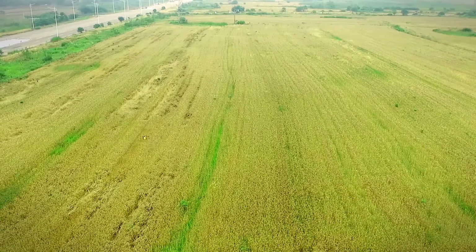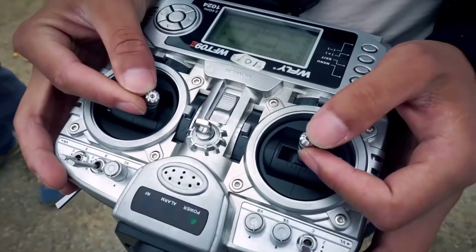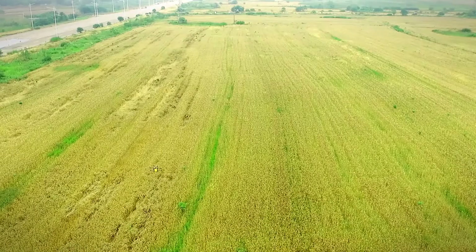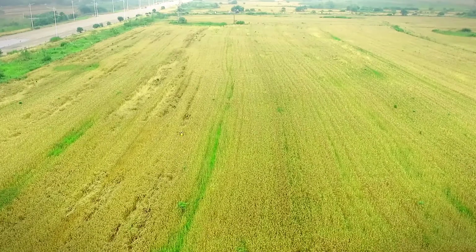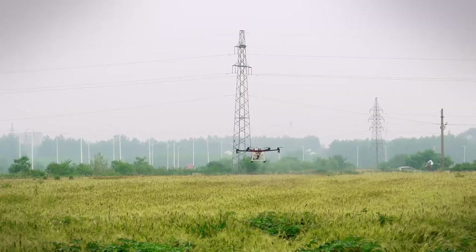When the semi-automatic mode is working and a change of crop rows is required, the agricultural protection drone will manually trigger the roll bar during flight and thus alternate the crop rows accordingly.